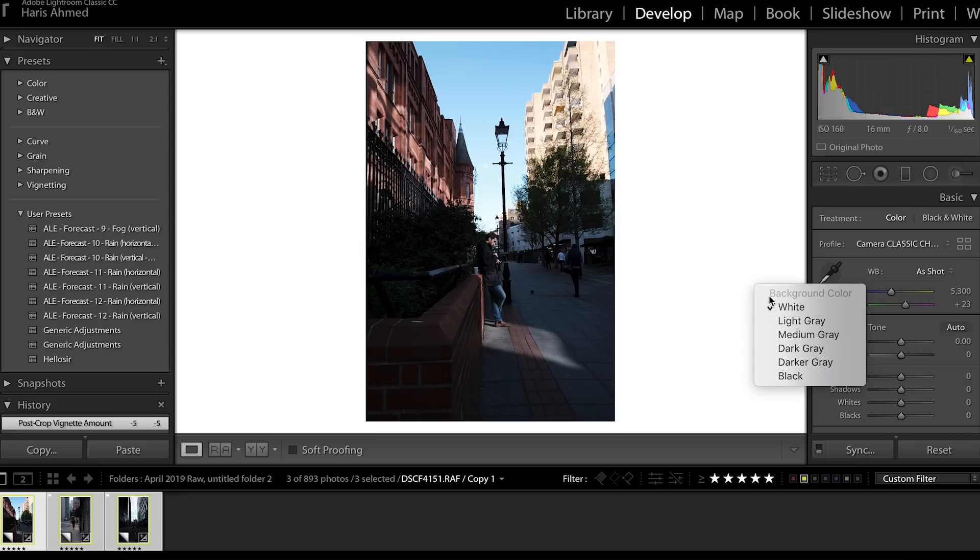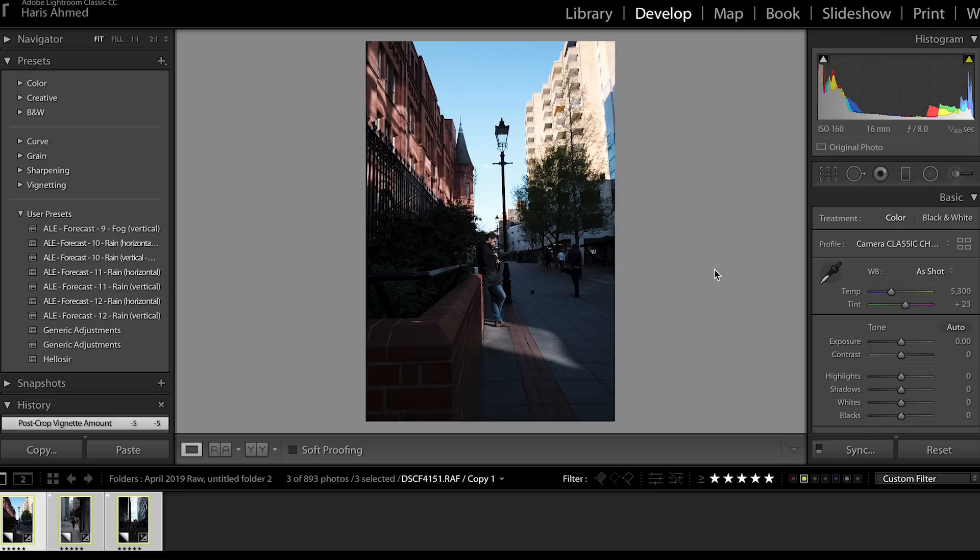The next thing I like to do when working on my photos is change the background in Lightroom. The default background when editing is dark and gray, but as you'll notice, I'm using a white background. The reason is to help me match my light points in the photo. Before, if I spent a few hours editing, it would look fine, then I'd import it to my phone and it would just look muddy. The white border helps me differentiate between the highlights and the dark parts of the image, so when I bring it to my phone it looks much better — it pops.